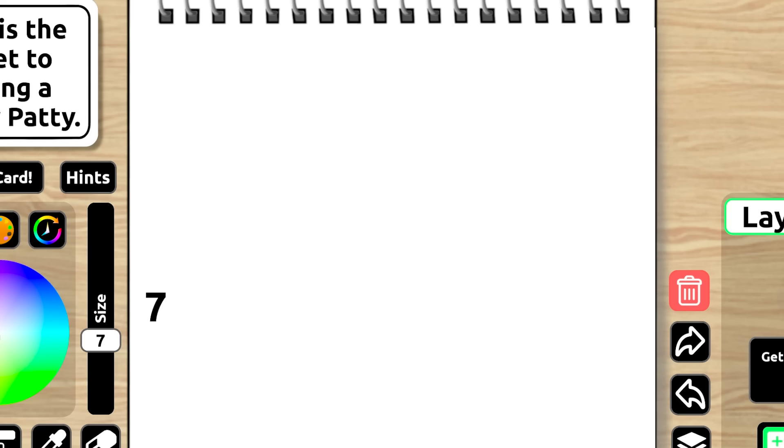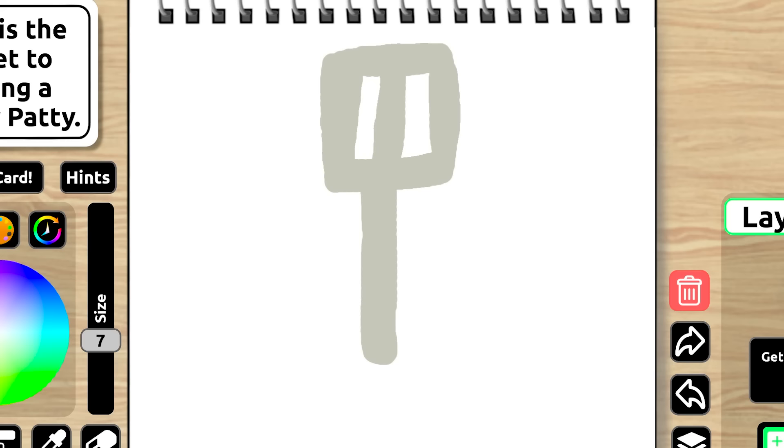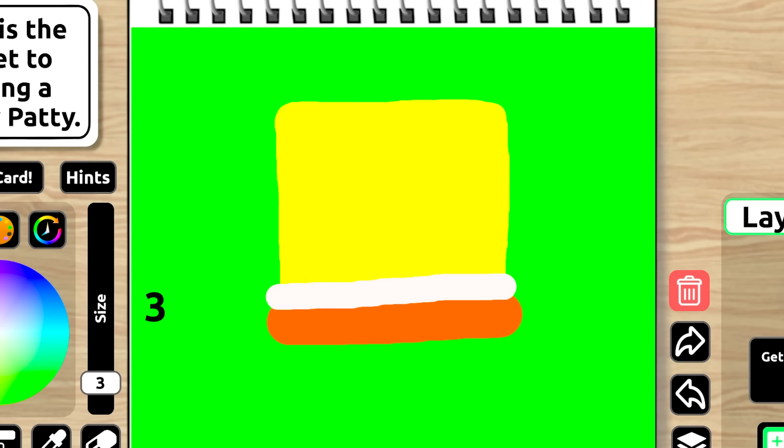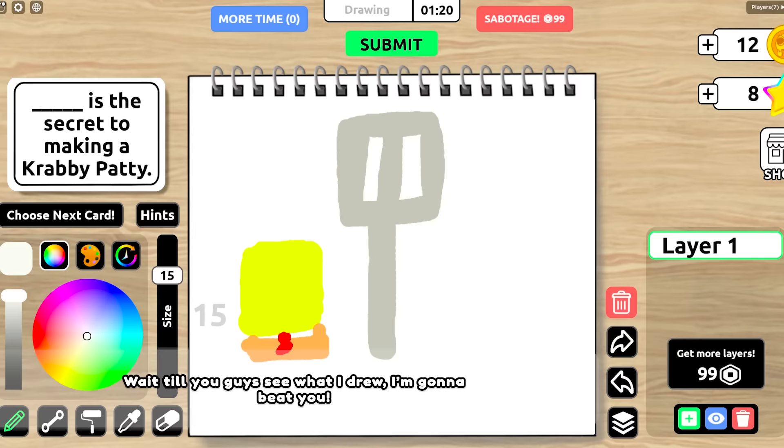So to draw a spatula, we just need to go like this, and then like this, and it's pretty much done! I'm gonna draw Spongebob with a big ol' heart behind him! I want my drawing to actually win, so I'm gonna draw Spongebob holding up this spatula! We gotta get a square yellow sponge right here! We gotta get his outfit going, which kinda looks like this! And he's got a red tie, like that! Snowy, are you drawing Spongebob too right now? I am! Wait till you guys see what I drew! I'm gonna beat you! No way, Catnap! We're gonna win for sure!